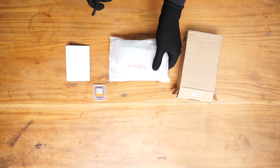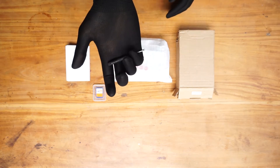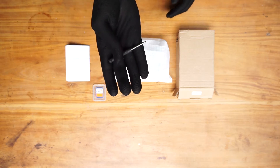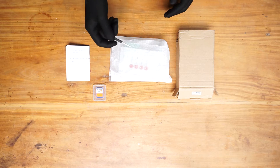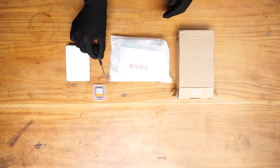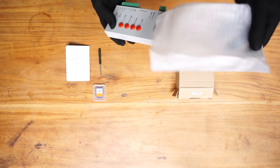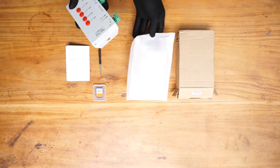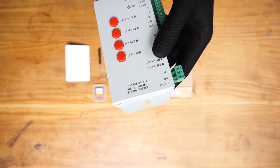Let's see what else is inside. This is a screwdriver, so you can use it with the terminals of this controller. And this is the pixel LED controller itself.